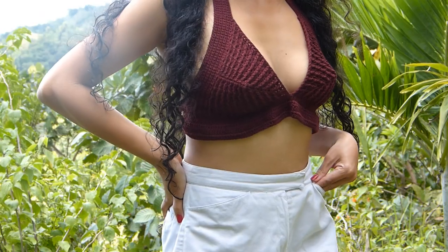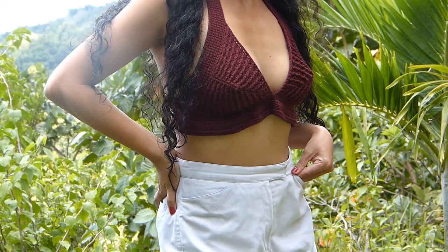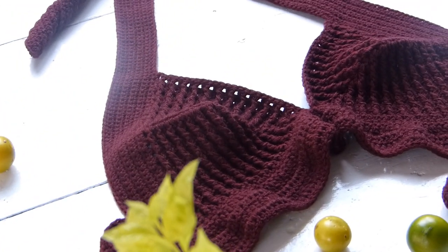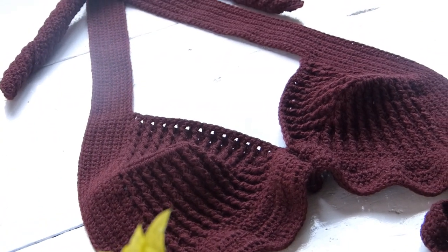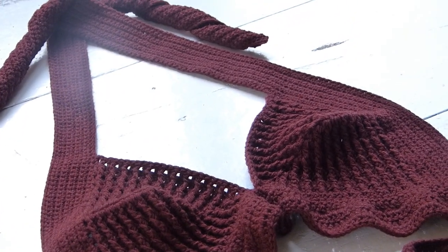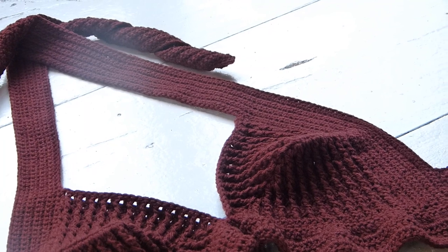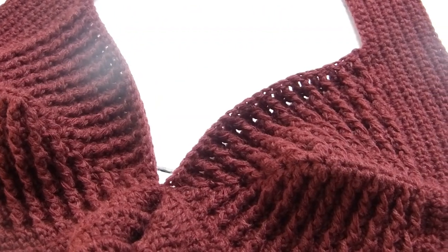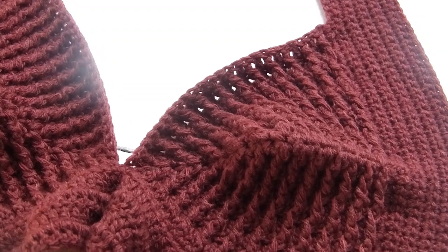I do have a whole list of tutorials using these types of cups. For this project, you will need a superfine or a fingering weight yarn — or, if you're in the Philippines, this yarn is called Indofill under the category for ply. We will also use a 3.5 mm crochet hook, scissors, and a yarn needle.